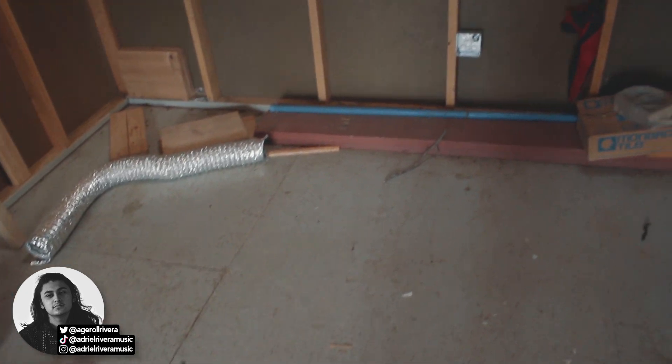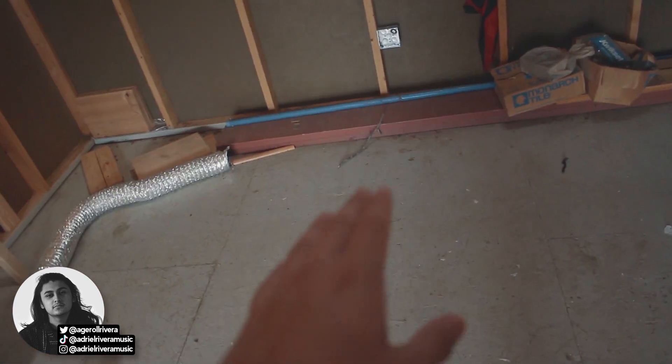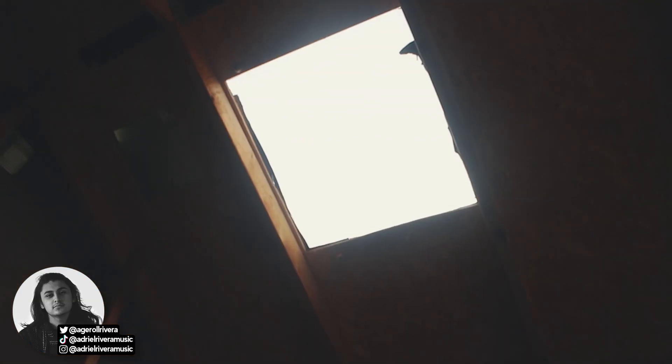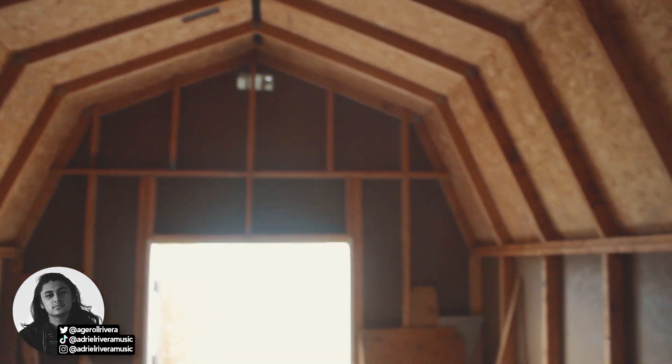One problem we ran into is the flooring — there's a slope that dips down about two inches from the middle to one side of the shed. We think whatever the previous owners had here was heavy and settled down over time. There's also a small hole in the floor causing that area to get soggy, so we'll need to replace that section. The final flooring is going to be a wooden vinyl that should look really nice when it's all done.